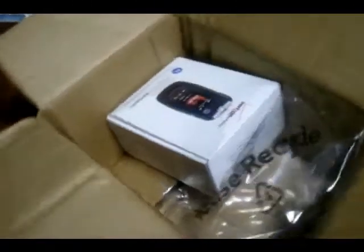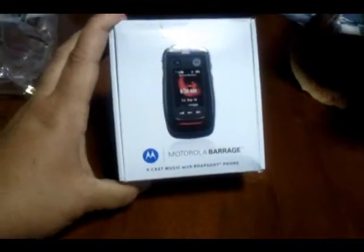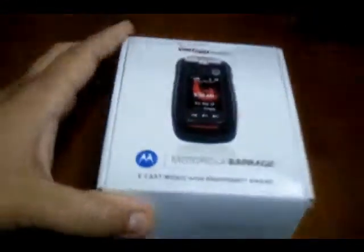And then we have your little paper to keep it from getting broken, and then we have the actual box itself. This is a pretty small little box — it's kind of cool that it's not this huge box that I can't keep because it's so large.